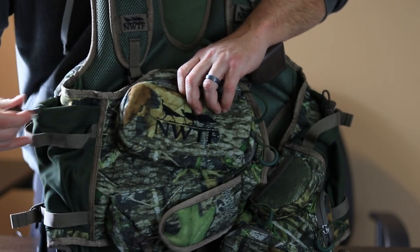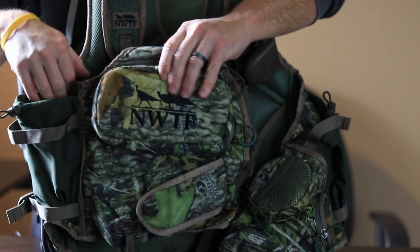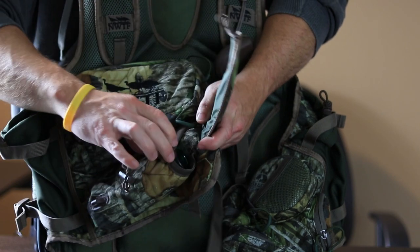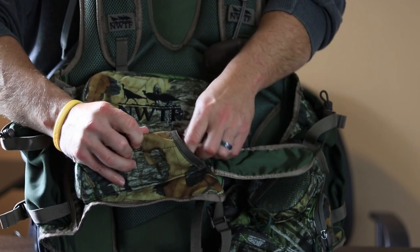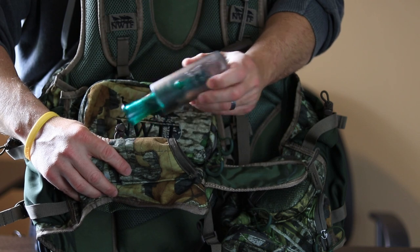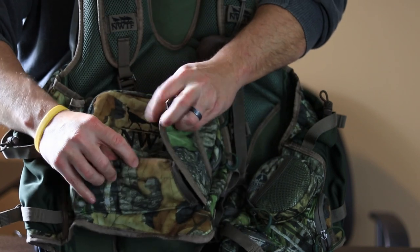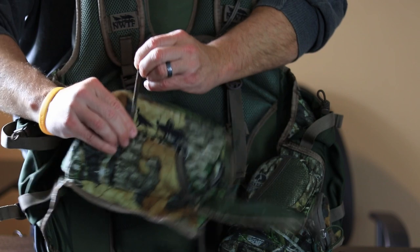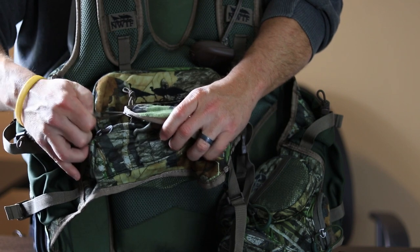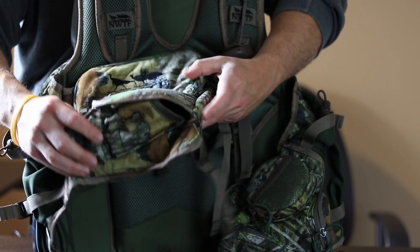Over here you've got a nice bungee strap with a cord loop for carrying a water bottle, and there's one on the left side as well. Moving on down to the bottom, this is a good spot for another locator call — this is where I keep my owl call. It slides right in there and fits perfectly, and it has a nice cinch strap that you pull up and slide down to keep your locator call in place. Then there's a bungee strap that connects into a loop and snaps right in there, easy to get in and out of.